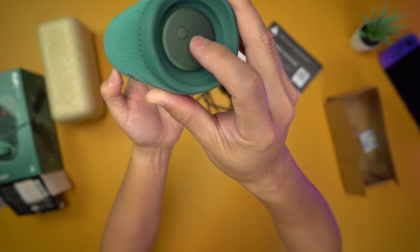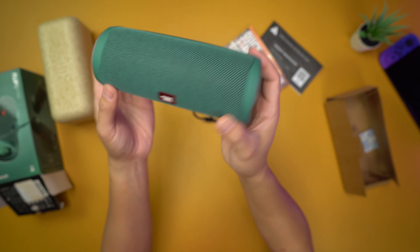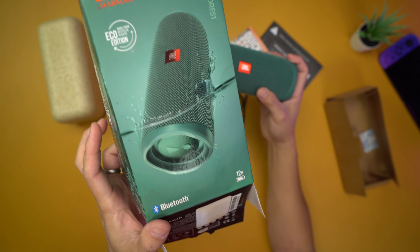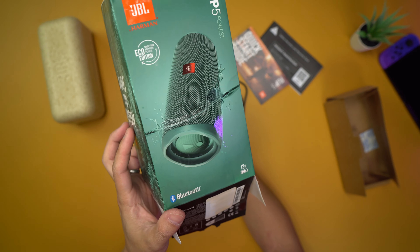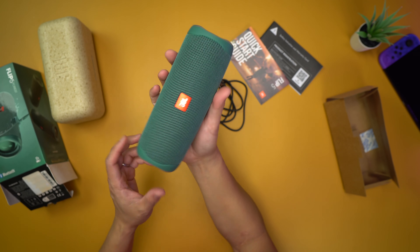So it looks like both sides are the bass module. And look how small this thing is — I was actually expecting it to be a little bit bigger. In my hand it's pretty small. The picture looks pretty big to be honest with you, but that's pretty small.